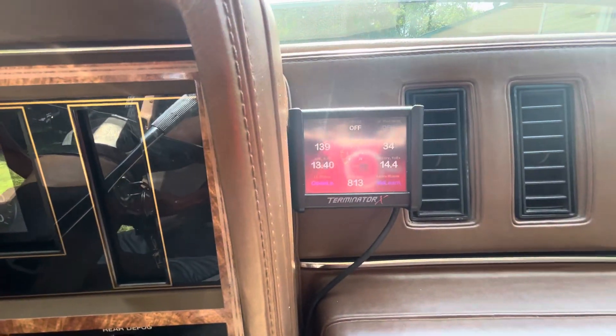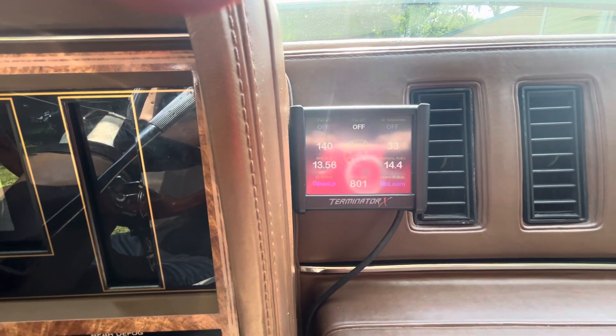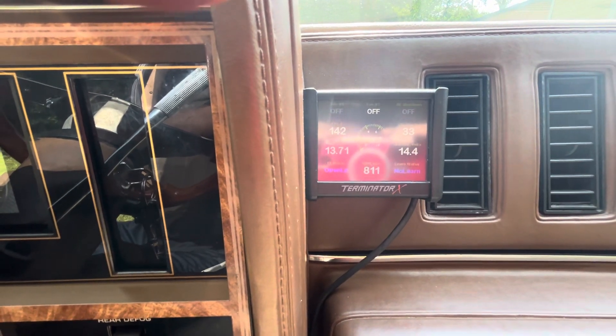It's about 139 degrees. Full operating temp should be like 185, but it should get about 165 just standing on a cold start idle.